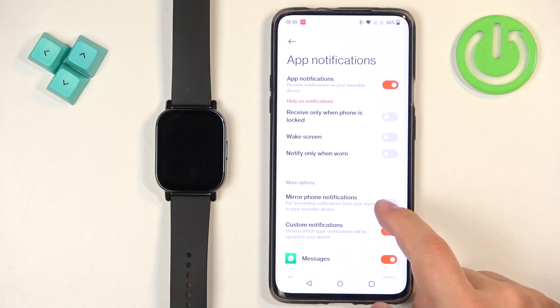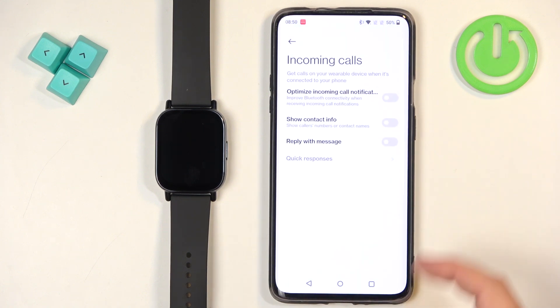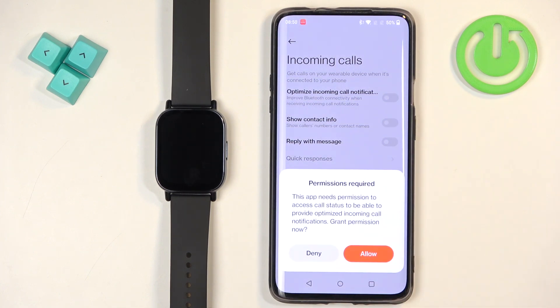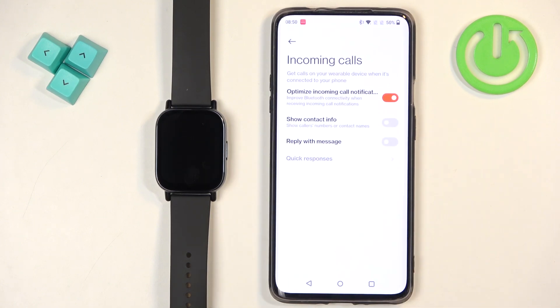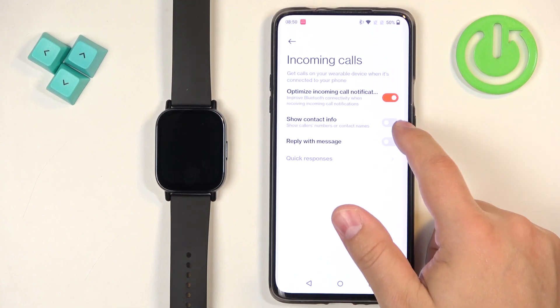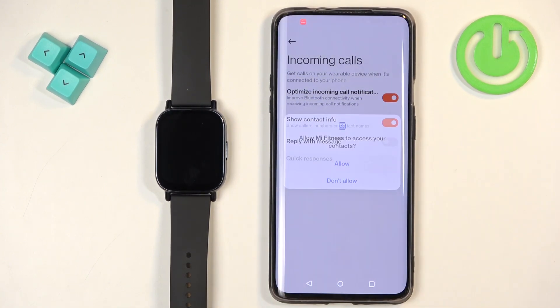Once you're done with the app notifications, you can go back and tap on incoming calls. You can enable optimizing incoming call notifications. If you don't have the required permissions enabled, you will need to tap on allow. Next we have show contact info, so basically it will display who is calling you, and you can enable it and allow the required permissions if needed.